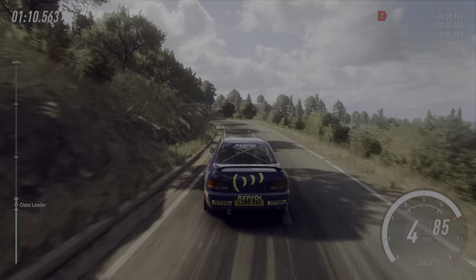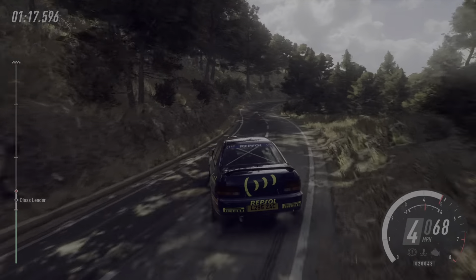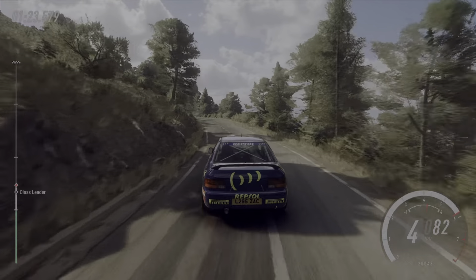Into cut, five right, four left. Five right cut, into five left. Into four right, into six left. Six right, into five left long. Into cut, six right.